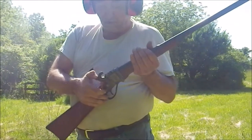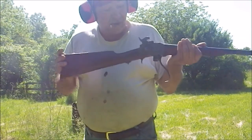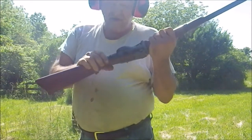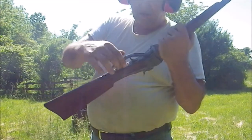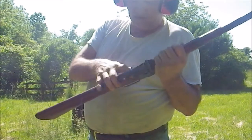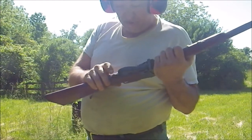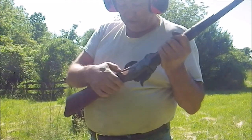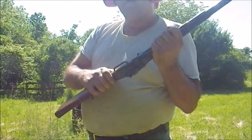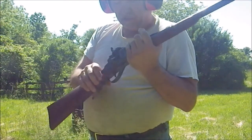Target moving. To unload, as before, rookie action — the round pops right out. There's sort of a safety here, which is this catch. If you slide it forward, the breech won't fall down. It doesn't do anything for the firing mechanism, but at least keeps you from chambering a round accidentally. Really, that's best for traveling. I suspect that if this rifle is used a lot, the latch might tend to just drop down a little bit, but putting the catch on would keep that from occurring.